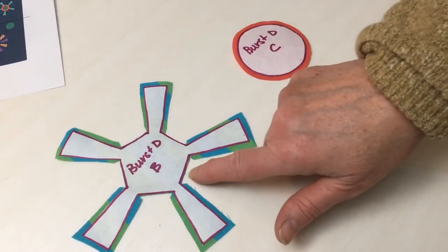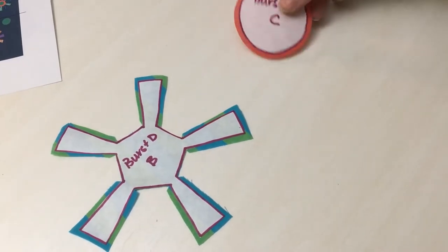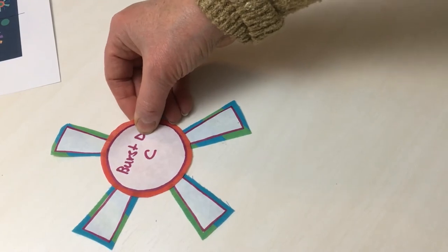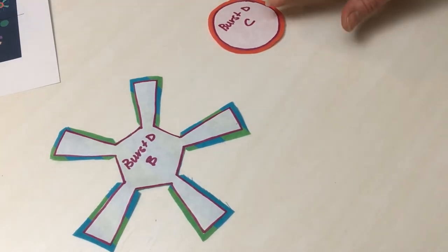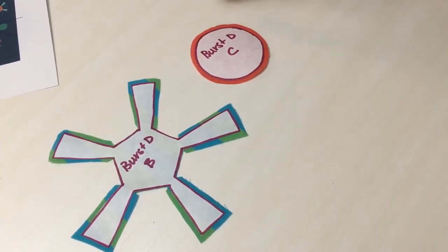Here are two examples of what the applique templates will look like after you finish cutting out the fabric edges. You can see we've cut right to the line on the center because when the applique is put together that portion will be covered, so we don't need to provide extra fabric there. All the extra edges are going to be your finished edges of your applique, and here's the circle with an eighth of an inch edge all around.